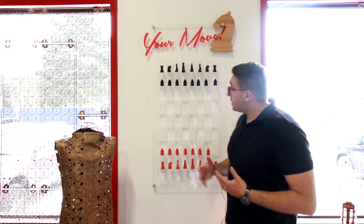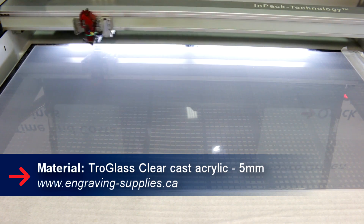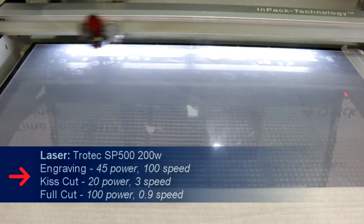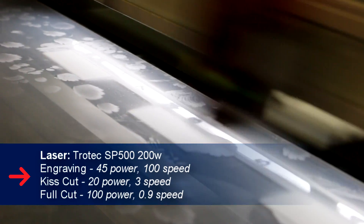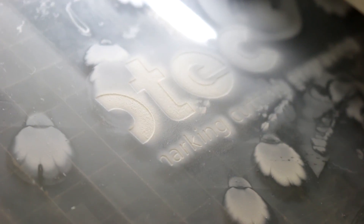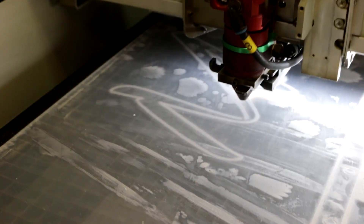The first thing we did was the chess board — the main piece of acrylic here — and it's actually our Troglas Clear 5mm thick acrylic. What we did first was kiss cut where the letters are going to go and the graphical image. We've also engraved both of our logos, Trotec and Proto3000, and we've engraved the entire chess board and cut the slots for our horizontal bases.